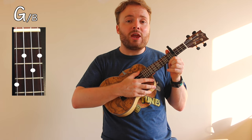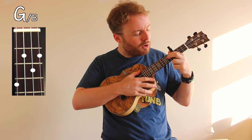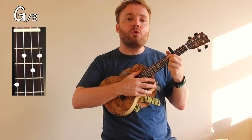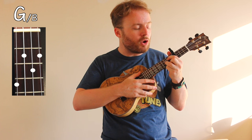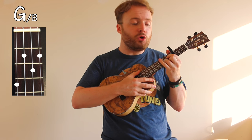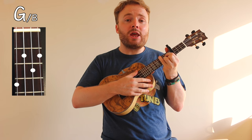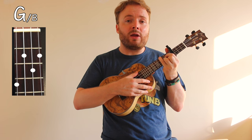To play the chord of G with a B in the bass, put your first finger on the second fret of the third string, your second finger on the second fret of the first string, and your third finger on the third fret of the second string — just like a normal chord of G. But with your fourth finger, your pinky finger, stretch over and put it on the fourth fret of the fourth string. And the chord of G with a B in the bass should sound like this.